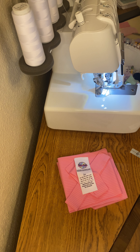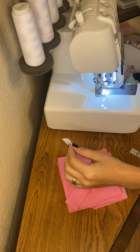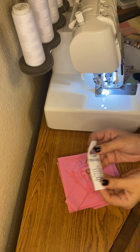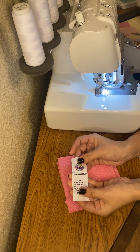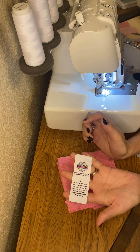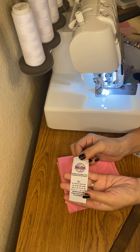Hey everyone, so today I'm going to be doing a tutorial on the Ollie Romper from Retro Circles Patterns. I am going to be using a solid rib knit fabric and I am going to use a double brush poly label tag from LBK Printing.